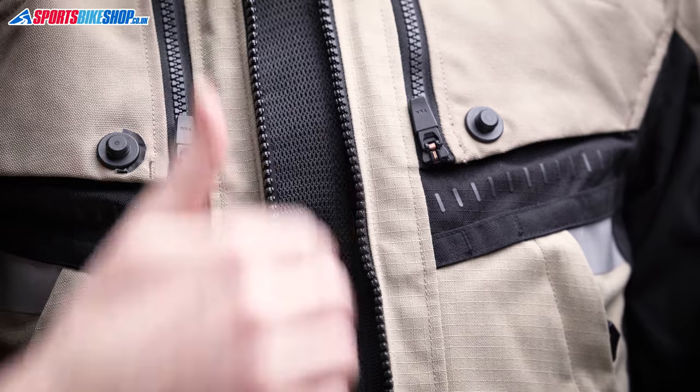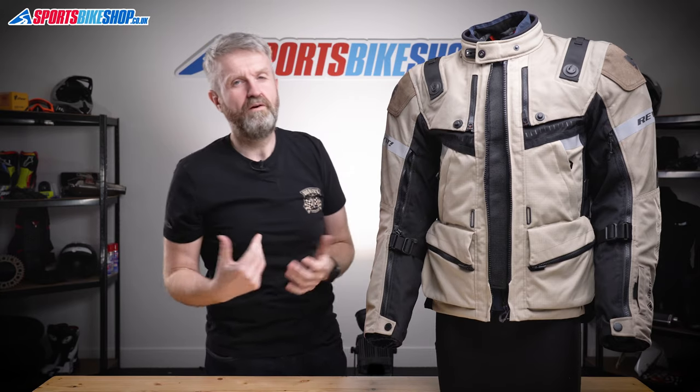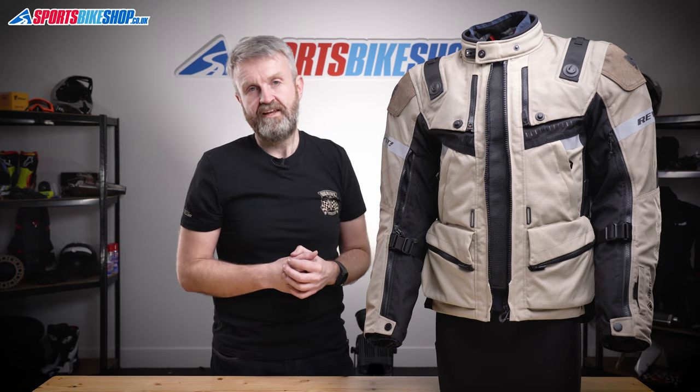If you want maximum airflow, undo the main zip and a mesh panel allows air to flow through to the inside while keeping the jacket nicely fastened. All of these vents can give a good flow of air because the waterproof membrane is removable, so on a summer's day with the liner out, air can flow straight through with only a light mesh between your skin and the outside air.